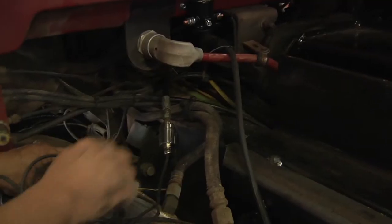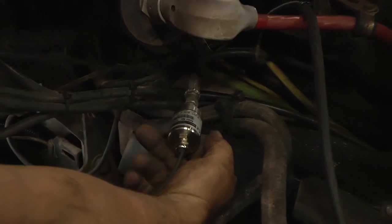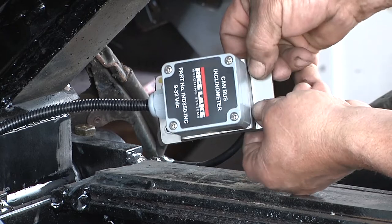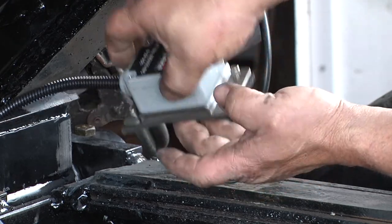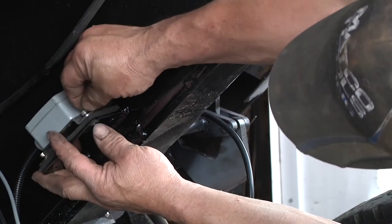The pressure transducer is installed on the hydraulic cylinder, measuring the change in pressure or change in force on the truck. The onboard inclinometer then measures the angle of the truck bed. As the angle changes, the weight also changes, and the inclinometer adjusts the weight accordingly.